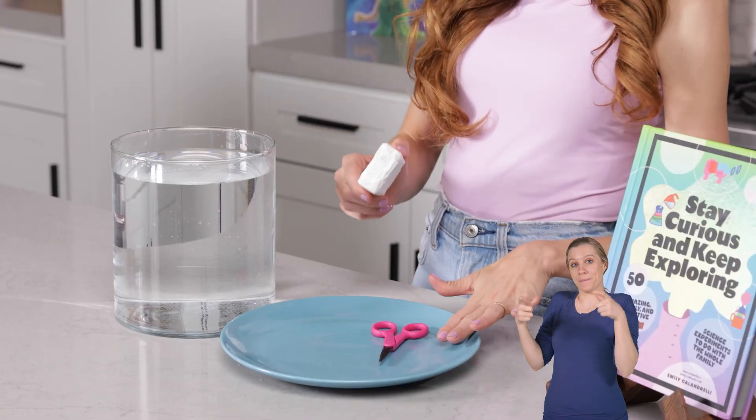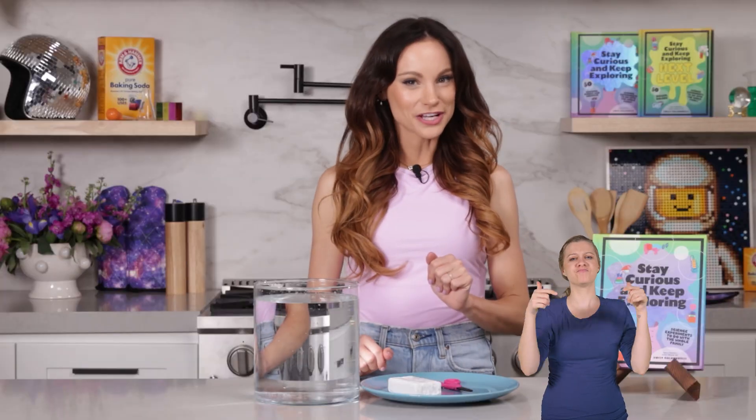Today we will use the power of density to play with a very special type of soap known as the soap that floats. For this, what you need is a bar of ivory soap, a microwavable plate, and a microwave. But first, I want to show you why this is called the soap that floats.